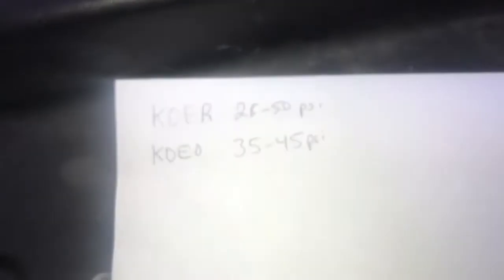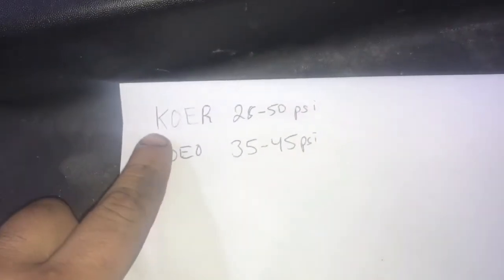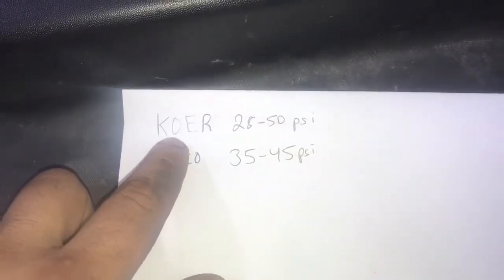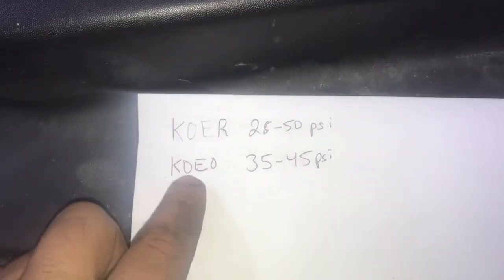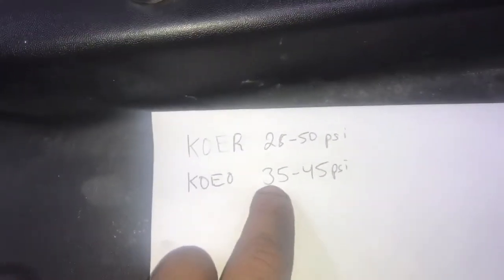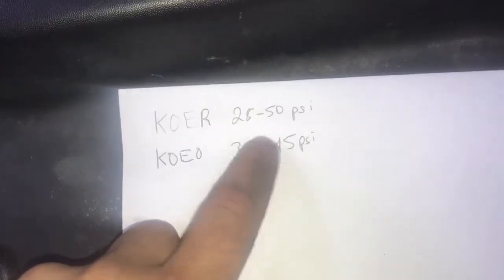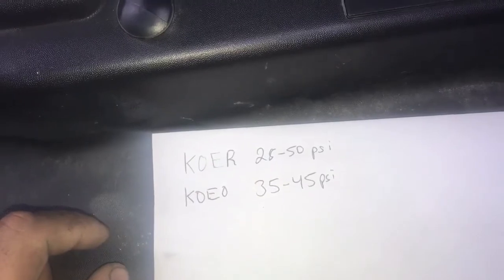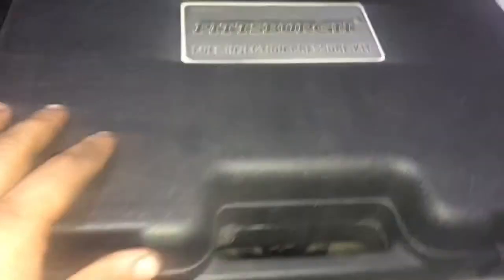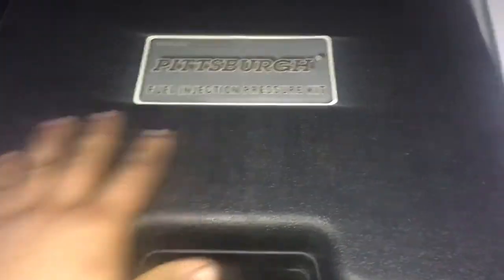That's what we're gonna hook our test port to in order to get the reading for the fuel pump. The readings we're looking for: key on engine running — 28 to 50 psi; key on engine off — 35 to 45 psi. Those are our magic numbers.